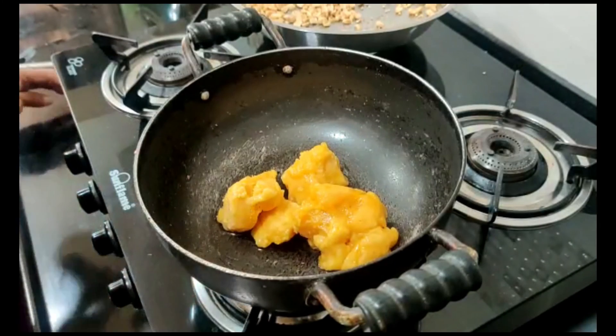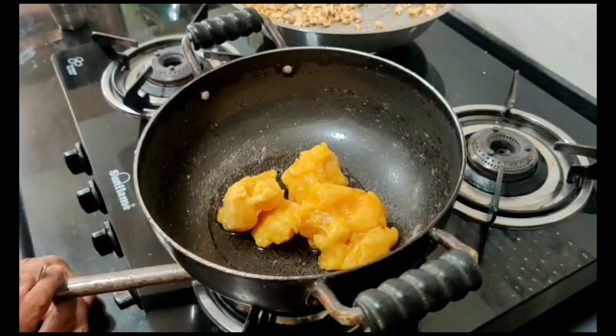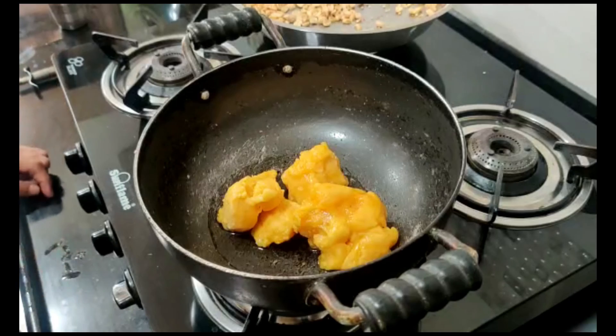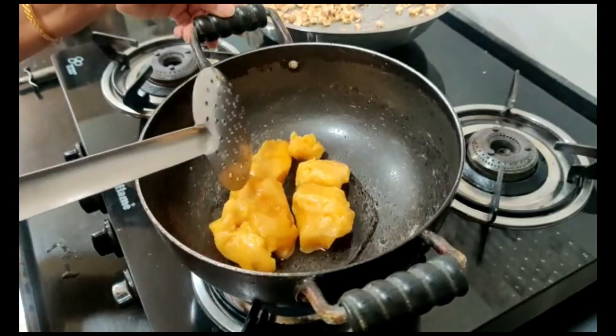Perima has kept a kadai and added 250 grams of jaggery. To this, she has added a quarter glass of water. The jaggery has to melt.